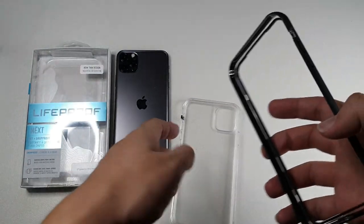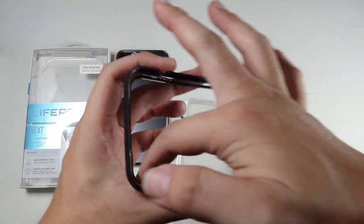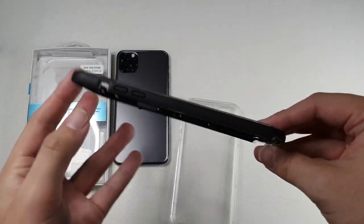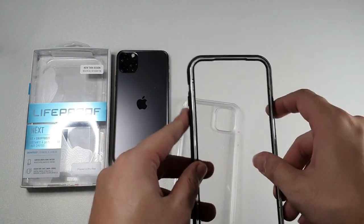Let's take a look at the front portion of this case. You can see there's a gasket running around the screen portion to prevent any dust from getting into the phone itself. It's basically just something that goes over the phone — very straightforward and easy to install.